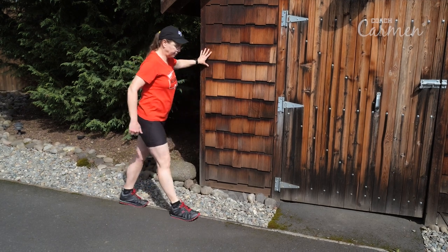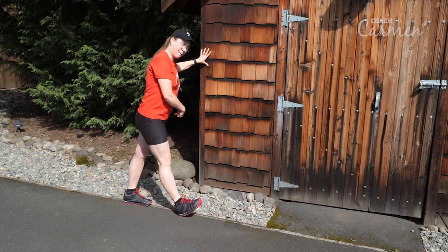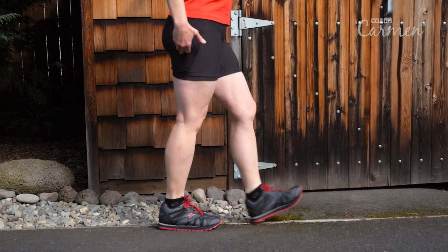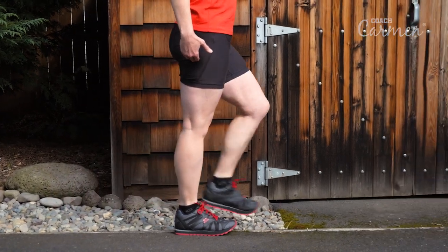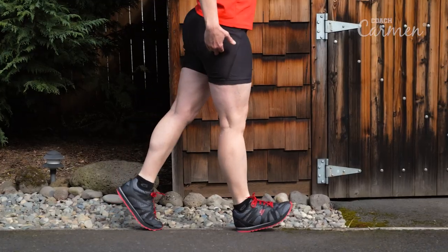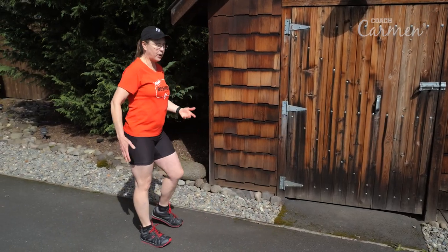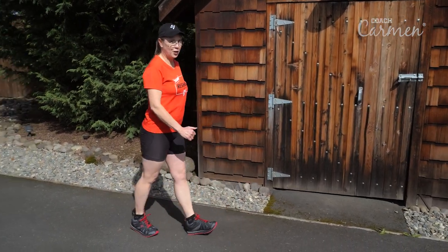Start here, lift the toe, heel is on the ground, the back foot's the one that does the work. Roll through with the back leg. Come back, lift that toe, roll through — do it ten times. And then when you can, do it without the wall or the fence. You can pull away and be on the track, doing it very slowly.